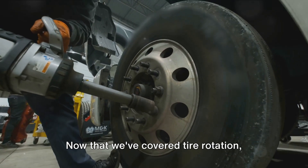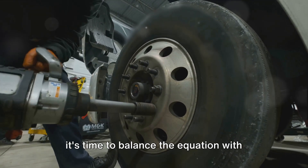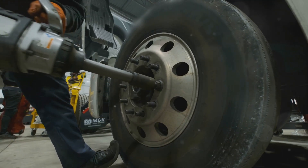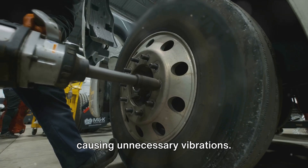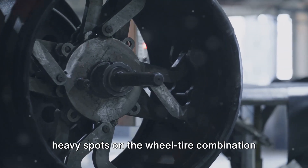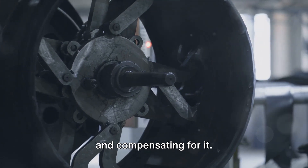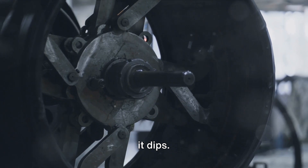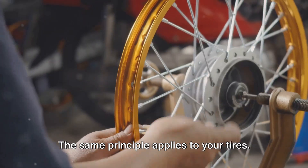Now that we've covered tire rotation, it's time to balance the equation with tire balancing. Tire balancing is a meticulous process that ensures your tires spin without causing unnecessary vibrations. This is achieved by checking for any heavy spots on the wheel-tire combination and compensating for it. Imagine a seesaw — if one side is heavier, it dips. The same principle applies to your tires.